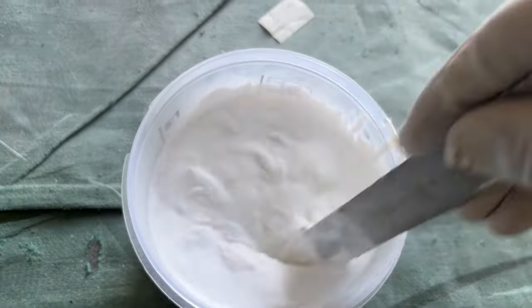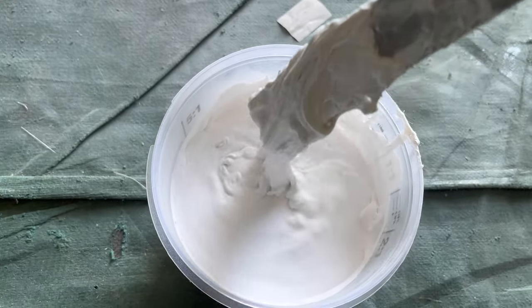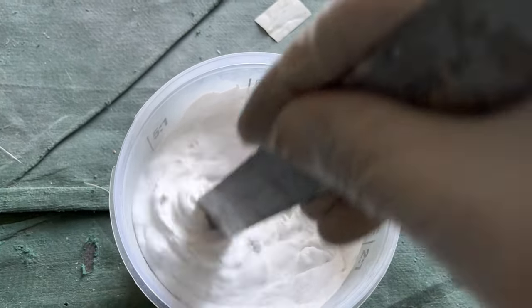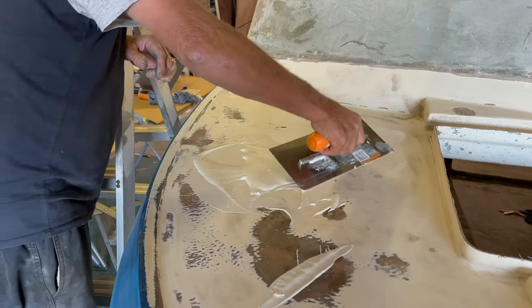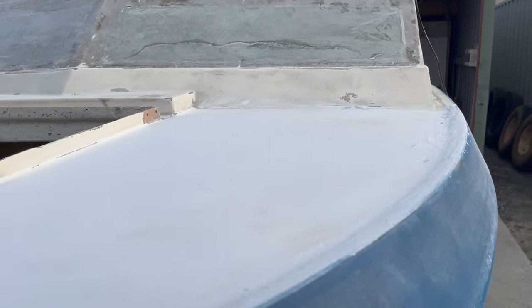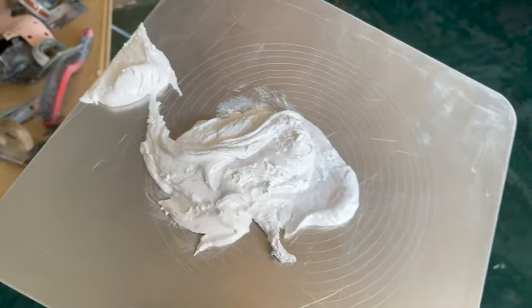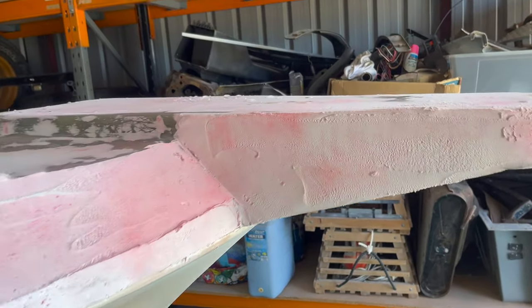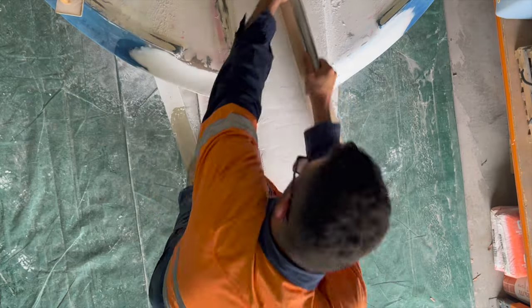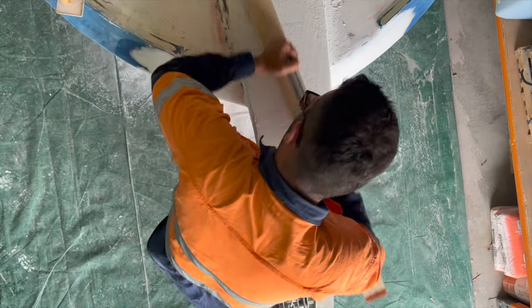The bog is homemade — it's basically Q-cell mixed 50/50 with flow coat and vinyl resin. Depending on the thickness of your bog, that determines how much Q-cell you put in. On the flat sections I like to keep it a bit runny so we can get more of a smoother finish. Once it's put on, let it dry — half an hour to an hour — then get your long boards and start sanding.